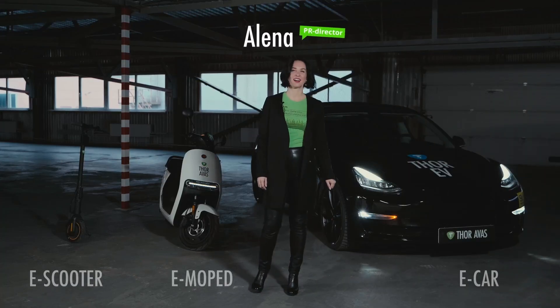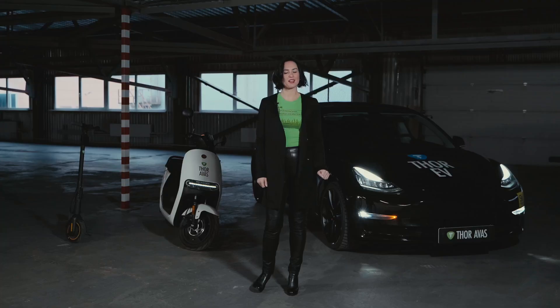Hi, my name is Alena. I'm PR director in TorEvas team. Today I will show you how TorEvas acoustic vehicle alerting system works in an electric car, electric moped and e-scooter.